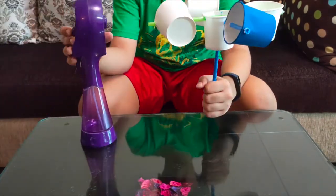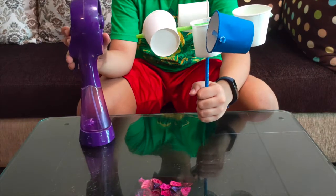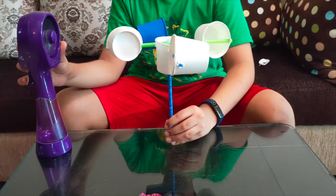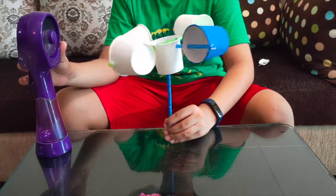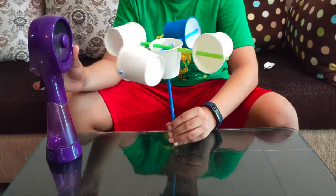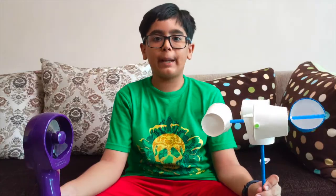Let's take this fan and see if our anemometer works. Hope you liked the anemometer made by me. Don't forget to like, share, and subscribe. See you again. Bye!